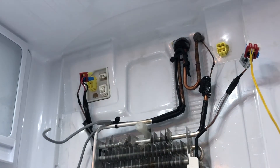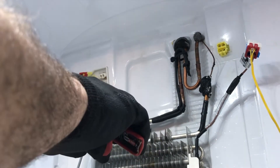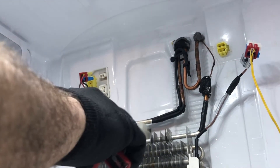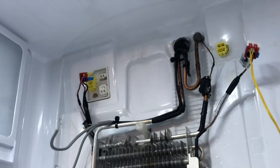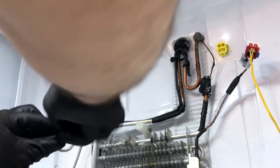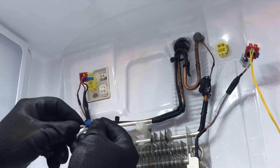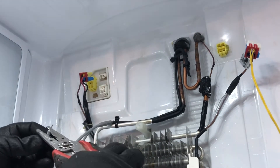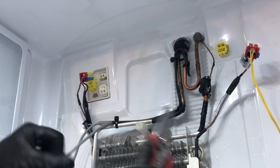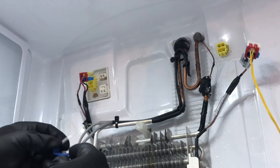You want to strip the wiring so that you can fit the wire into the displacement connector — they're blue connectors that I use, and I'll put a link at the bottom for the heater as well as the connectors. You just want to make sure the stripped portion is long enough to reach all the way into the metal insert.